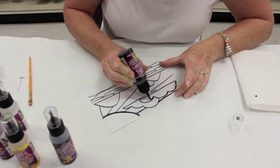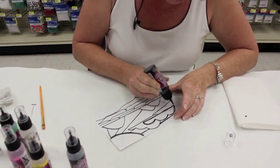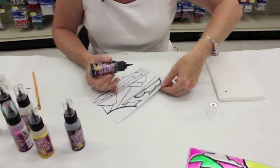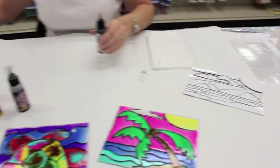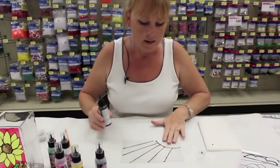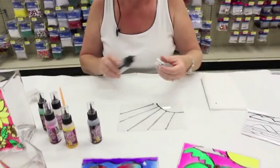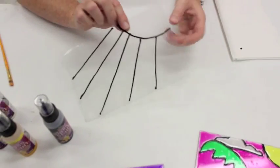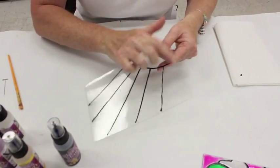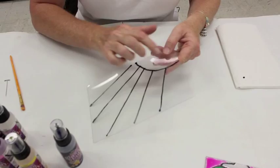I have one that I've prepared, so I'm going to set this aside — it's going to take about an hour for that to dry. But I have this one that I've already prepared to show you what the next step is. The black letting is currently on there, it's dry — it's dried for about an hour and a half.